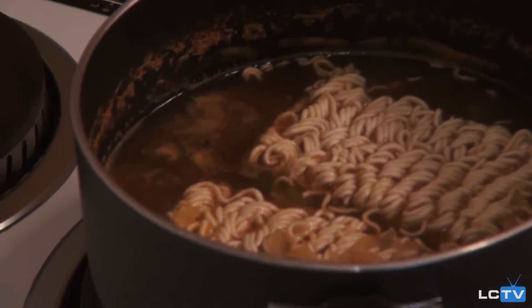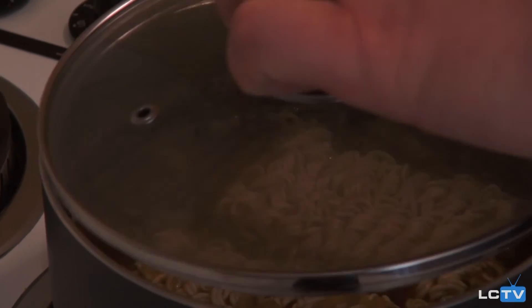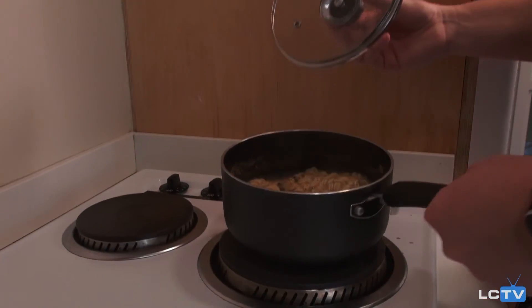We're going to let them sit for about two to three minutes. It's been three minutes and our soup is looking good.